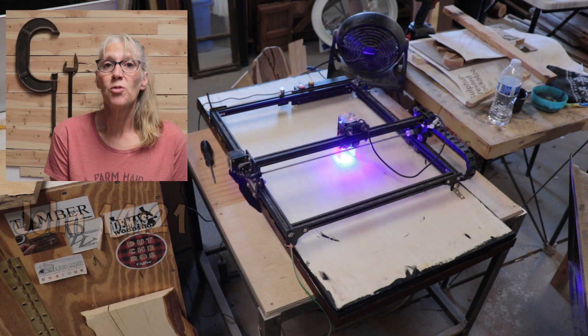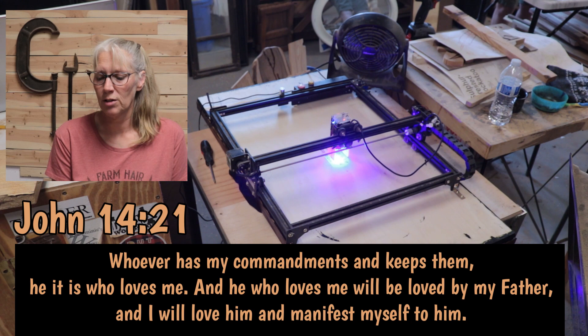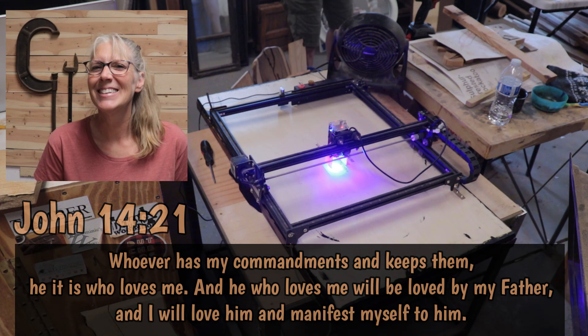I picked John 14:21, and it says: 'Whoever has my commandments and keeps them, he it is who loves me, and he who loves me will be loved by my Father, and I will love him and manifest myself to him.' The content of this verse means a lot to me right now.